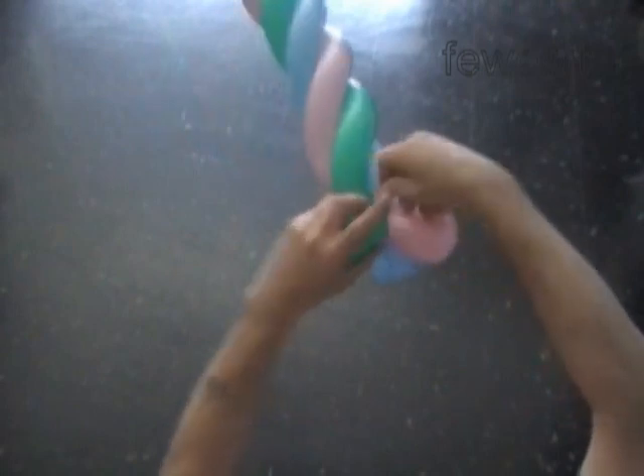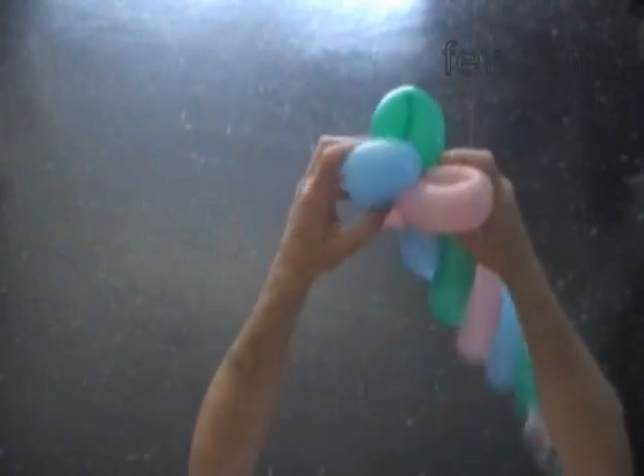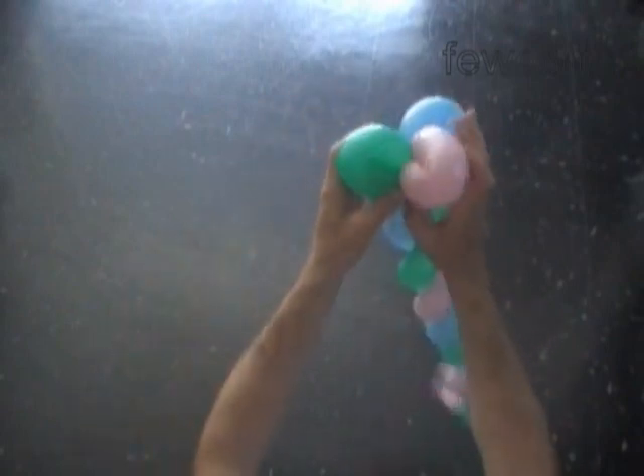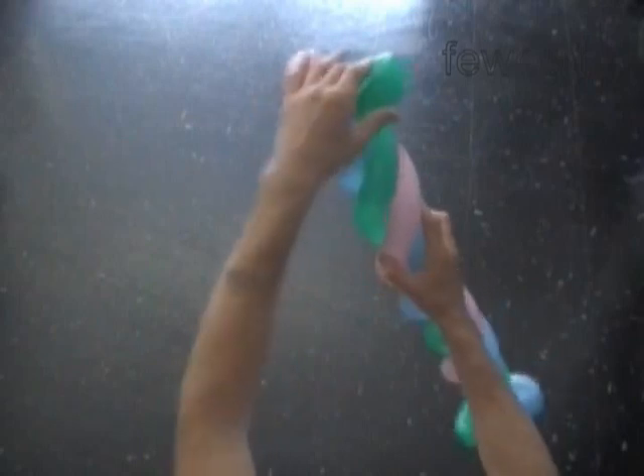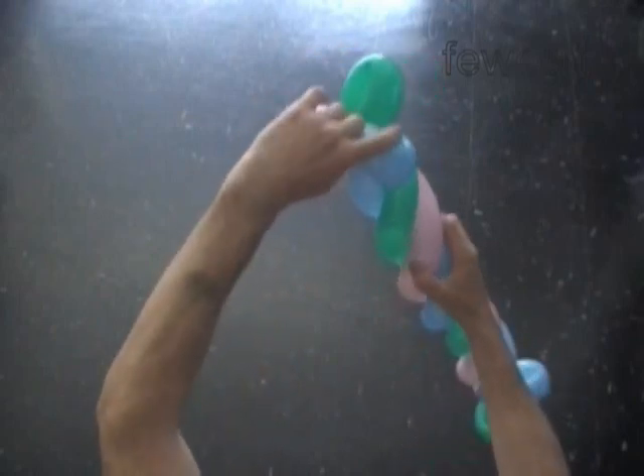Cut off the rest of the green balloon. Tie off the end, trim the ends, and hide them between the bubbles. Fix all bubbles in proper positions. Congratulations! We have made the three balloons candy bar.